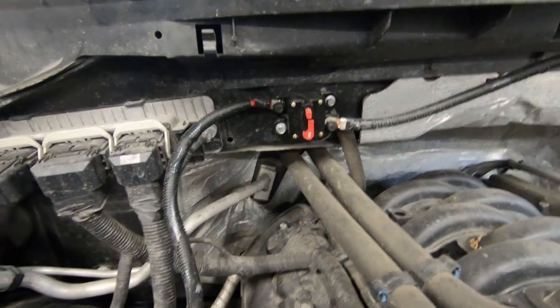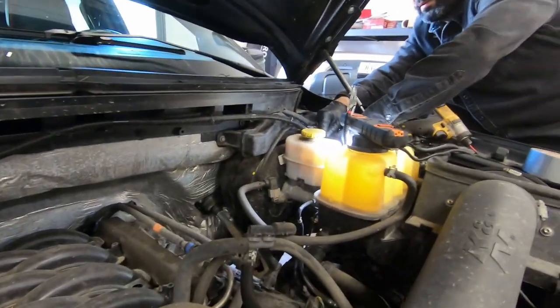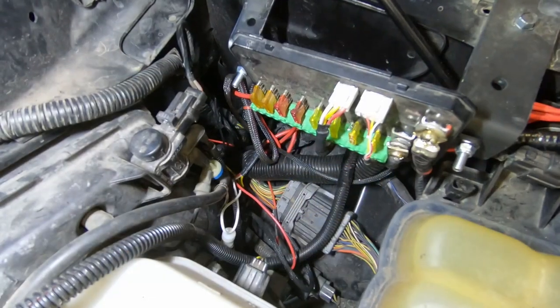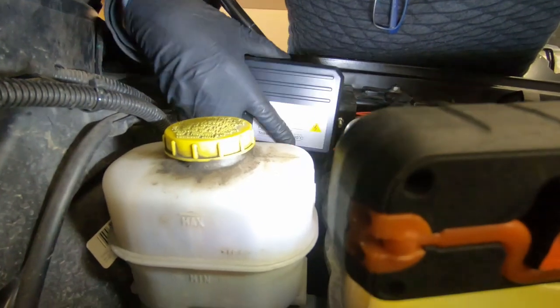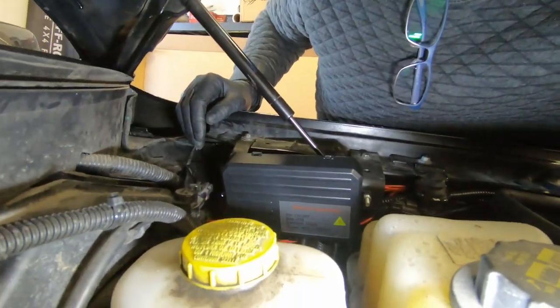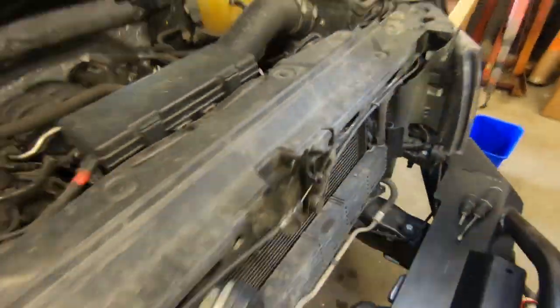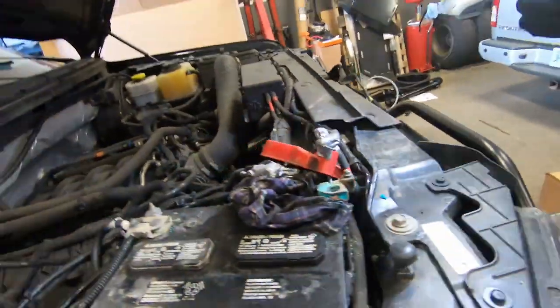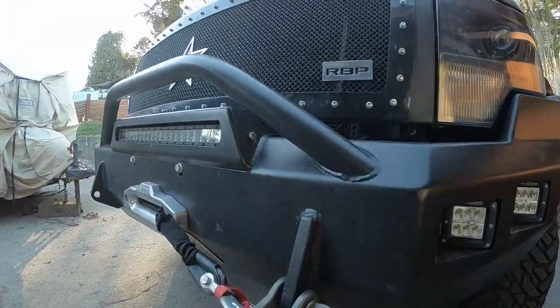That's where we've mounted the 100-amp switch, and it routes to where the control panel is. We're just about to put the cover back on the control panel — we've got it buttoned away in the corner here. Just running the wires all the way along and getting everything buttoned up with the battery. This controls the Slasher lights and the Slasher light bar.